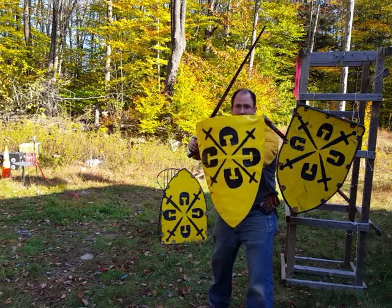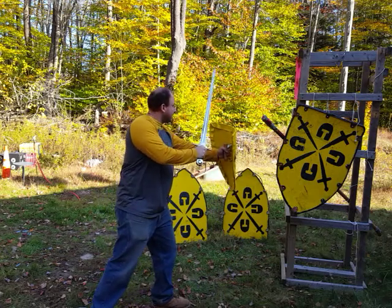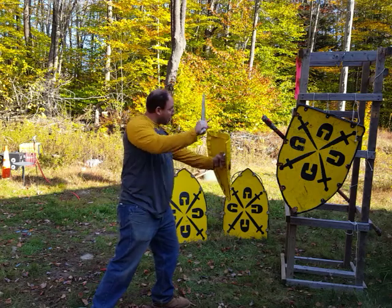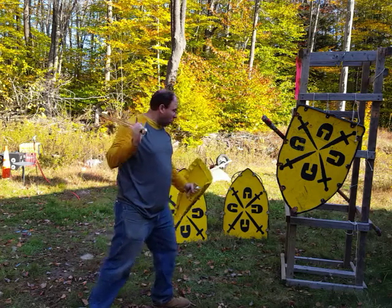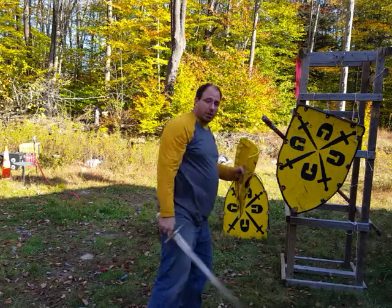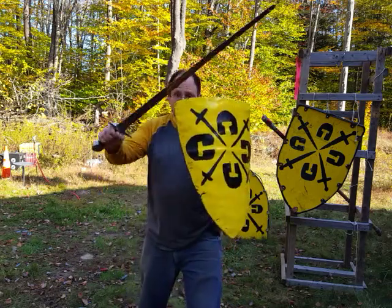If I'm holding the shield out in a position like this and I'm at range, my legs are pretty out of measure, and the easiest place that my opponent is going to try to attack is my head. So I'm either going to sword block it or bring the shield up, in which case I'm immediately going to attack low. Another possibility is for them to attack the arm, especially with a winkerhau coming around, or they may attack the arm on the other side, which again I need to sword block.